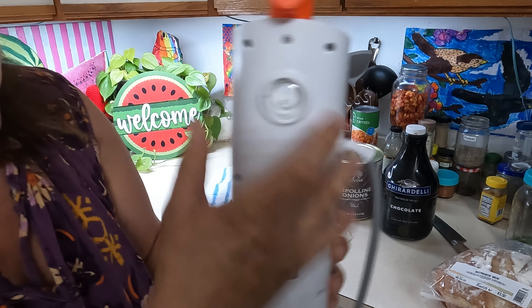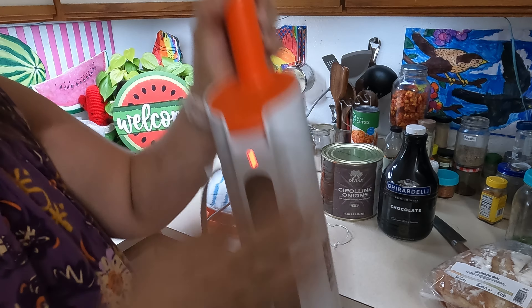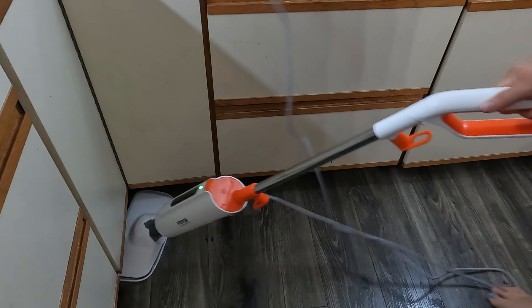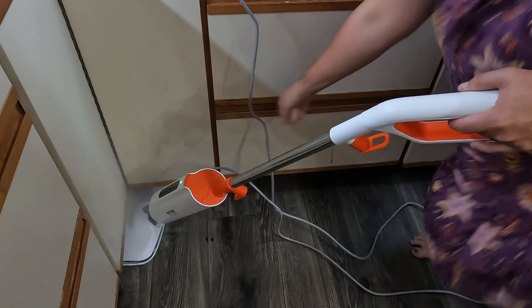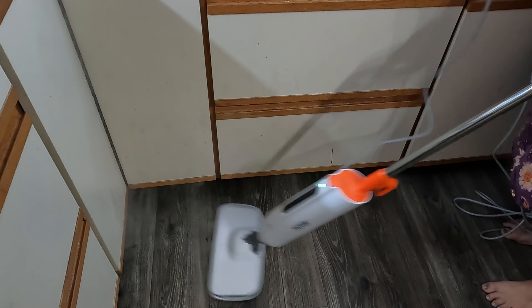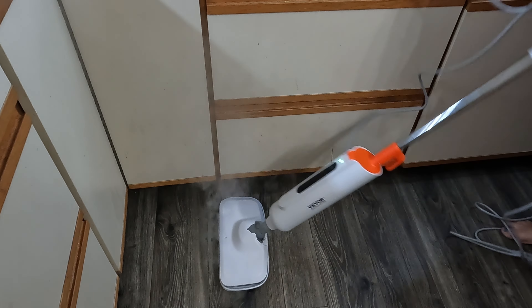It's plugged in — here's the switch, turn the light on. This is mostly my cooking corner, so this area gets the most use.